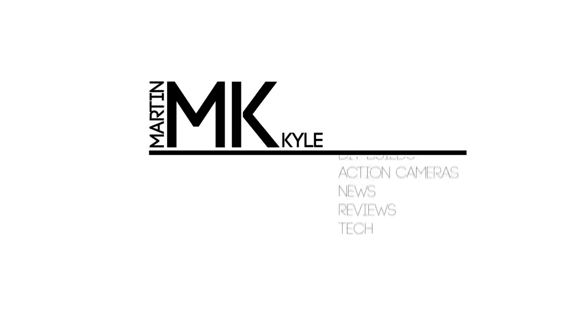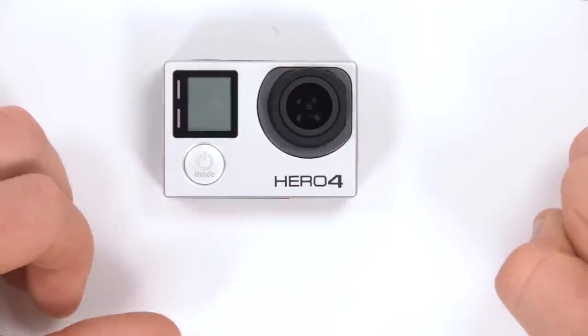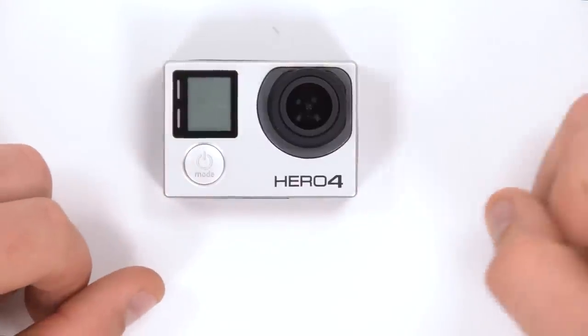In this video we're going to be looking at how to change the photo resolution and photo settings on our GoPro HERO4 camera. To do this the first step is to boot the camera up — one press on the power mode button will boot the camera up.